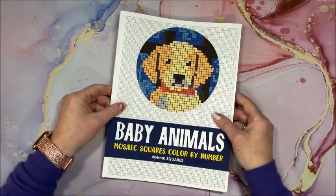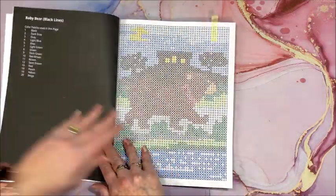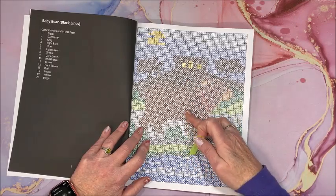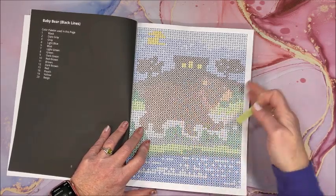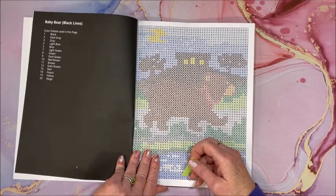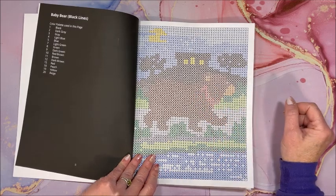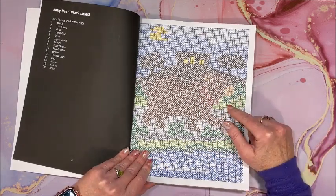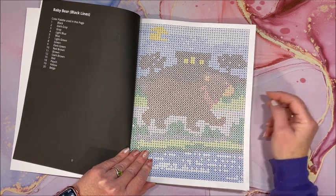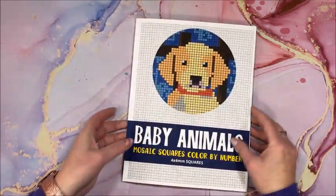Then another book in that series is Baby Animals. I did this one, but because the browns are so similar I didn't have browns to match up the colors real well. The little baby bear kind of blends in with the building behind, so it's a little bit difficult to pick him out. But I think if I figure out colors with a different fine liner I may be able to get the correct colors.